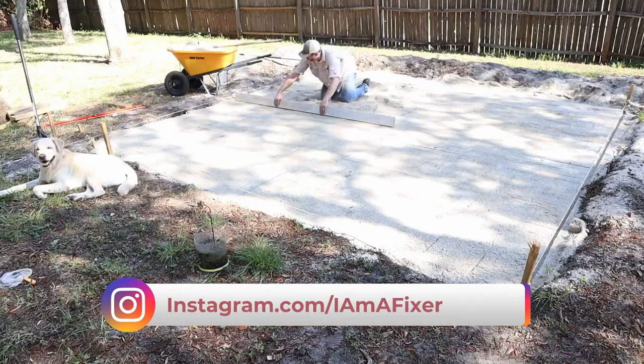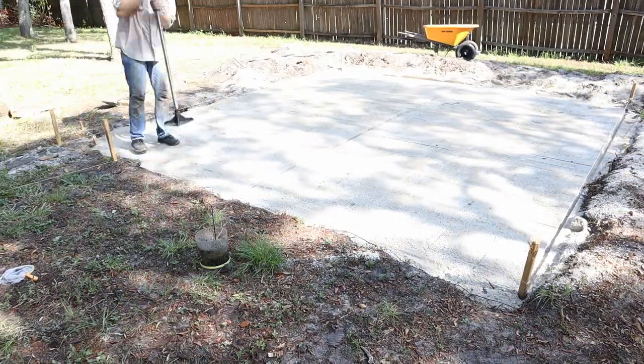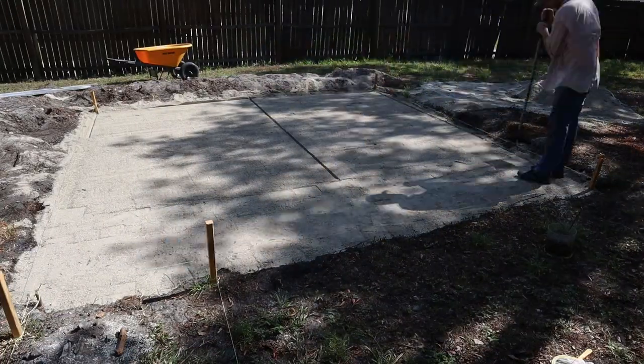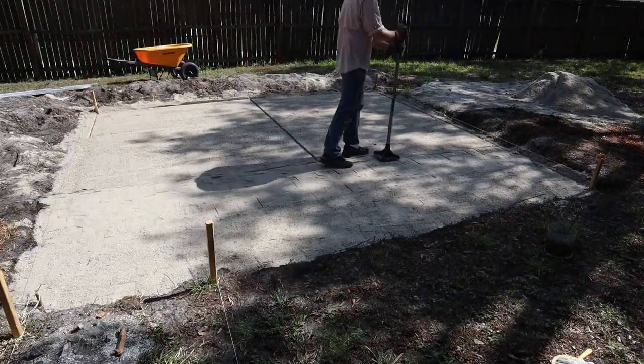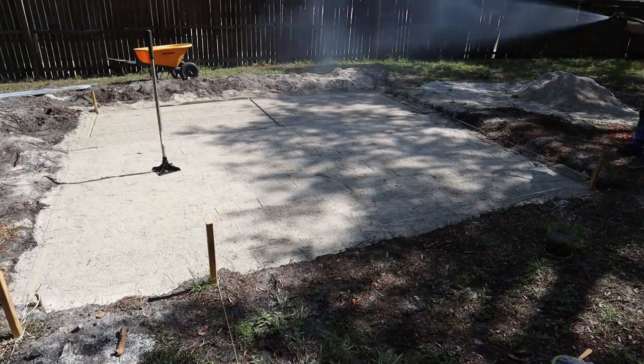Just getting it all level, drawing it out, finding the low spots and filling them in. Here I'm using a hand tamper to go ahead and compact everything. If you have access to a gas-powered tamper I would definitely use it — this was a little bit harder to do. I'm spraying a little bit of water to help get everything compacted.